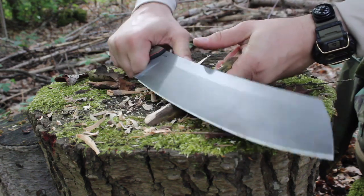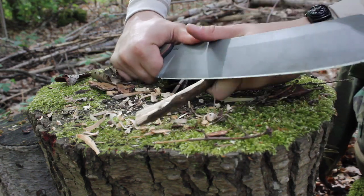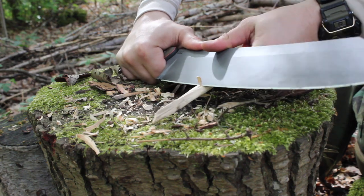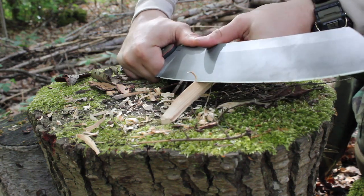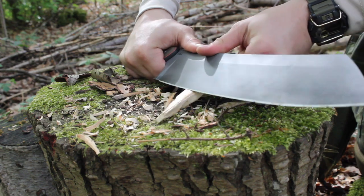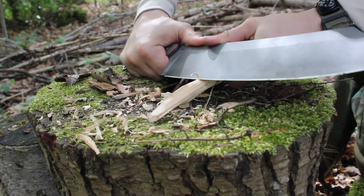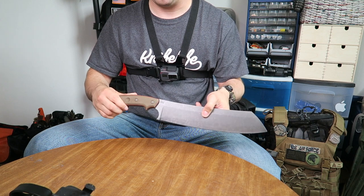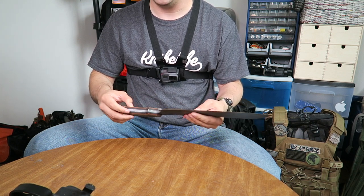If you're using this for something that you could be doing with a smaller knife — lighter cutting tasks like feather sticking or whatnot — you might be better off using a smaller blade for those. As far as pros and cons are concerned...